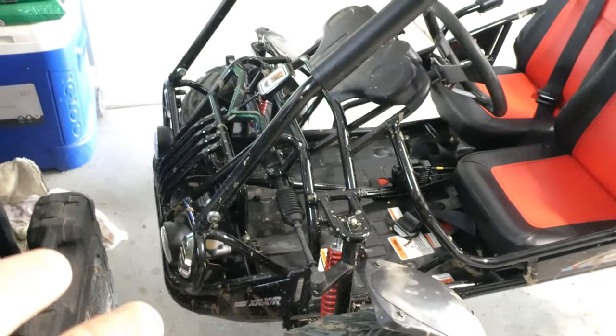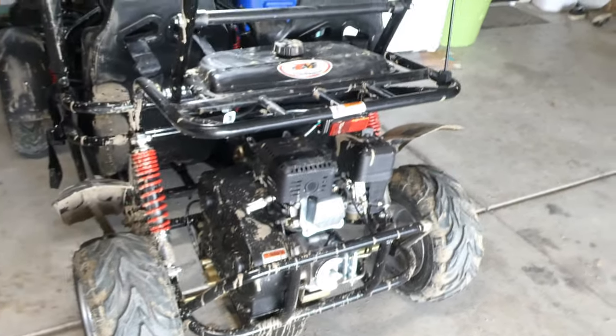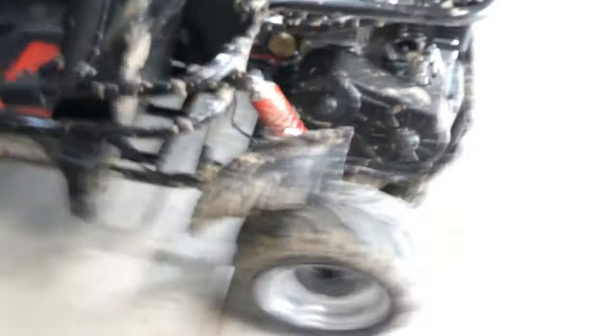I'm gonna do a little walk-around on the go-kart and talk about what I like about it. Here's the go-kart — I paid $1,750 for it. I think it was $100 extra for the reverse option, which I wanted for my kids so it's easier to move around. This is the Trail Master Mid XRX-R — the R is for reverse. You can tell it's kind of dirty because we went through some mud, but I love this go-kart.